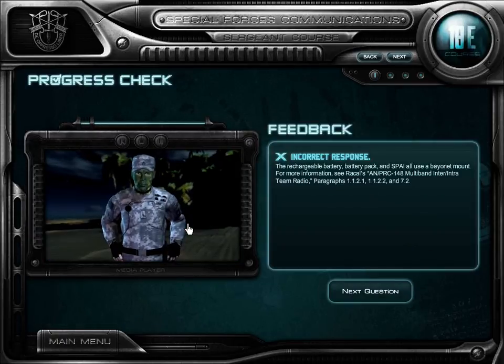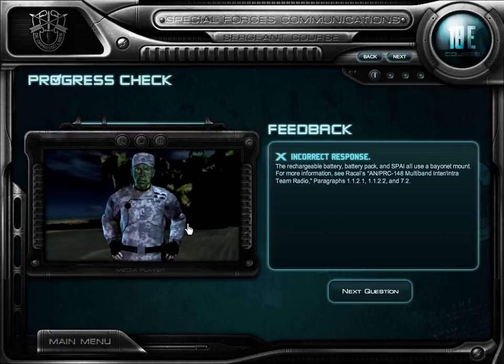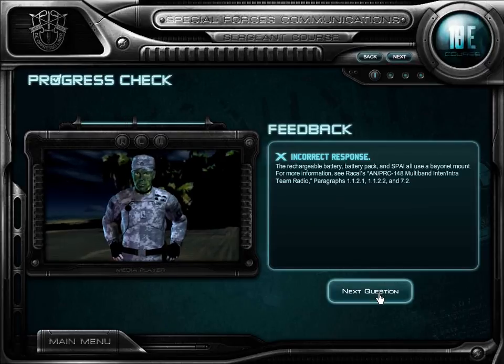The rechargeable battery, battery pack, and SPAI all use a bayonet mount. For more information, see Raycal's ANPRC.